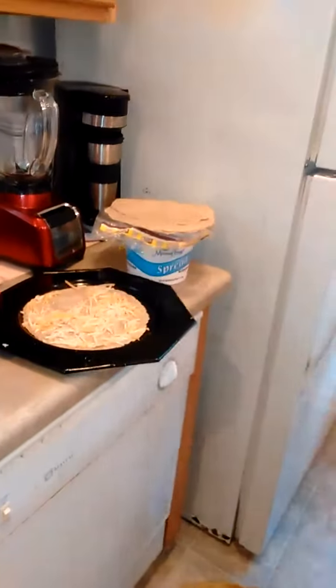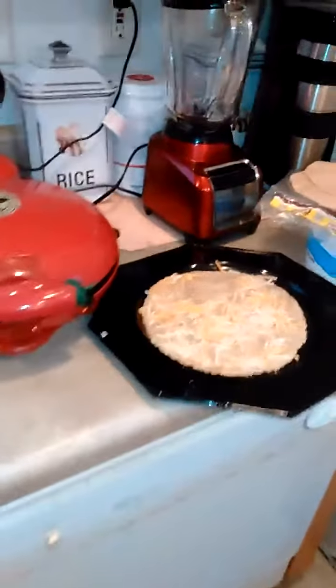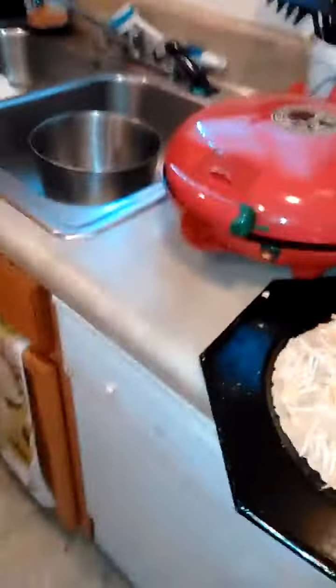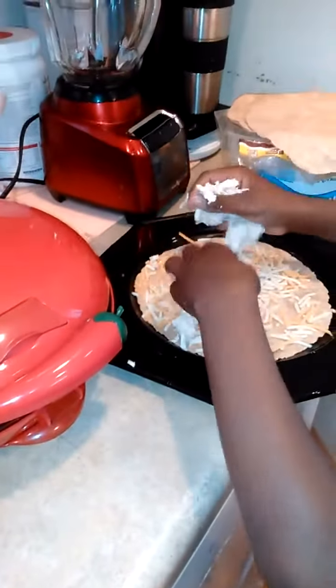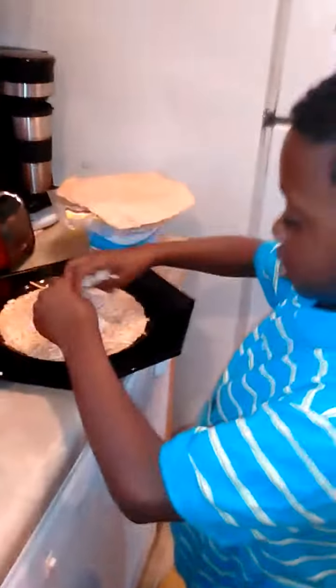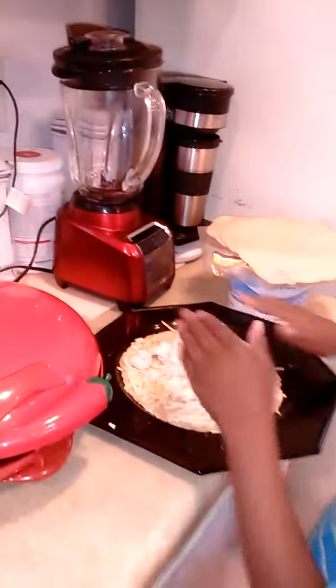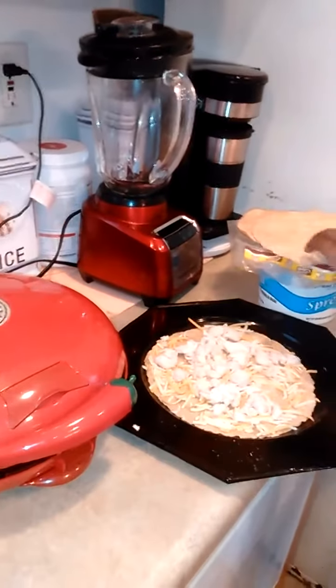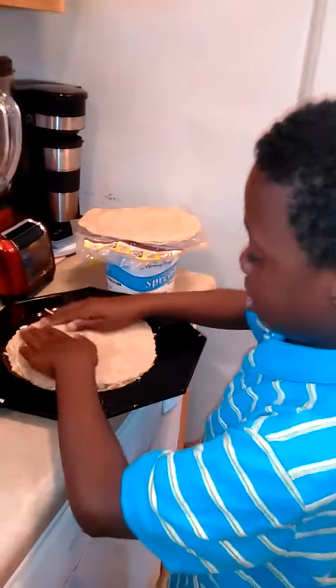And now I am going to get the chicken. There we go. I am just going to put this on.